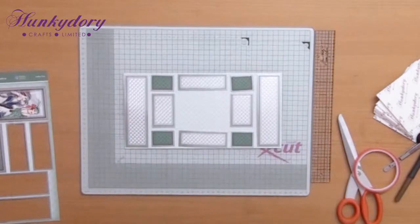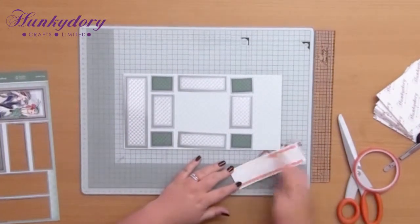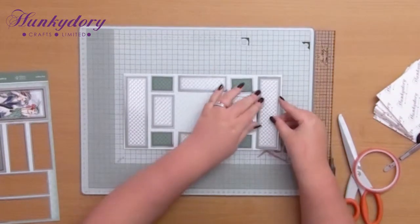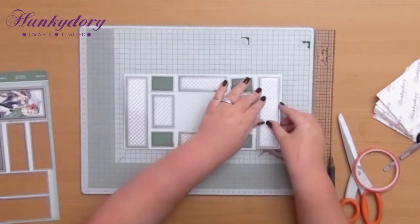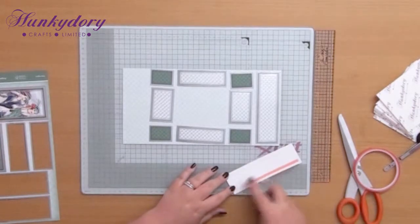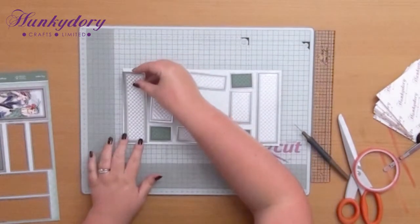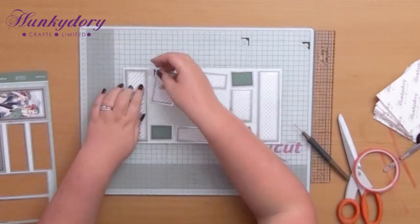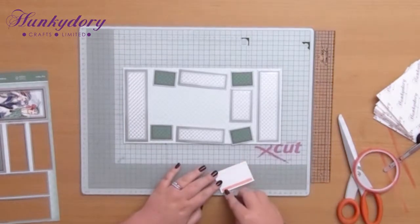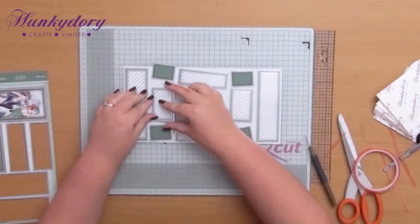You can see exactly where everything needs to go. So all I'm going to do now is just make sure they're stuck down. Always lay it out first so you've got a good idea of how things are going to go, and then just stick them down. This is probably the most time-consuming bit of making this card, but it's really simple and it is a really effective card when it's actually put together because it just looks so difficult with all that movement and all those folds.